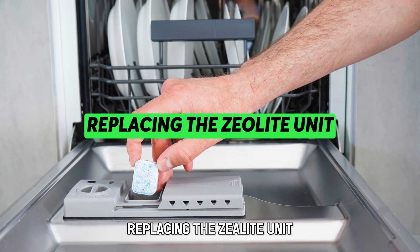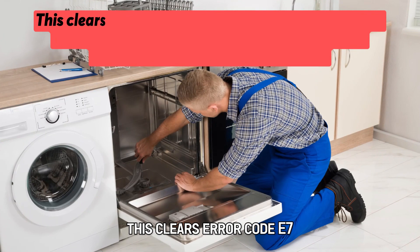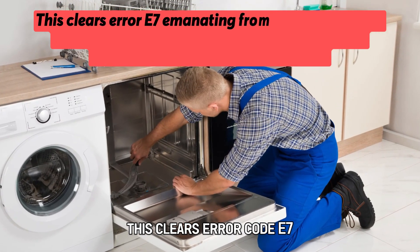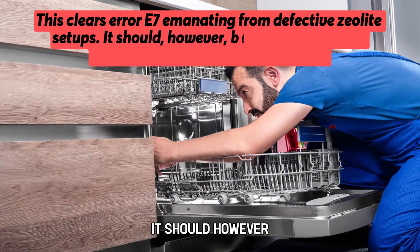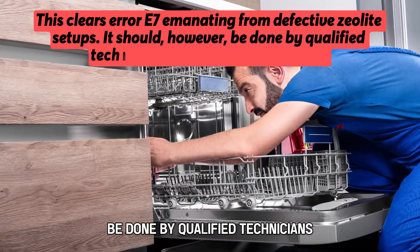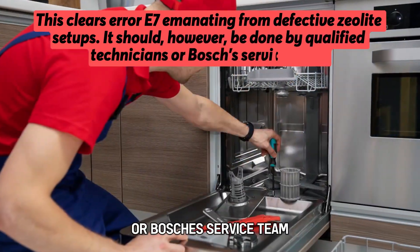Replacing the zeolite unit — this clears error code E7 emanating from defective zeolite setups. It should, however, be done by qualified technicians or Bosch's service team.